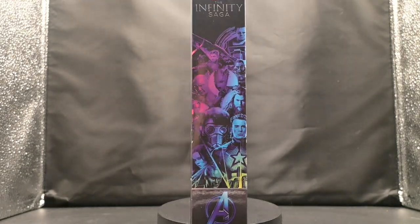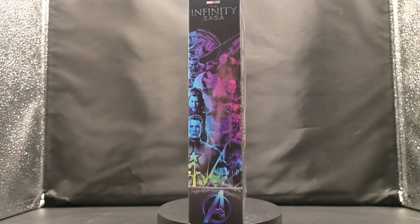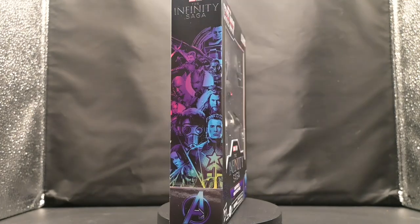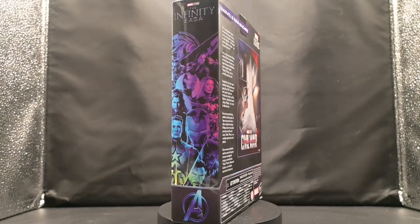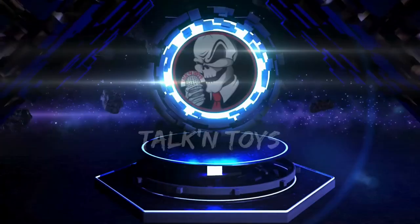Hey there, Marvel fans! Today we are embarking on an epic journey into the realm of the Marvel Cinematic Universe as we review the Marvel Legends Infinity Saga War Machine from Captain America: Civil War. So grab your shield and power on your arc reactor because we're about to uncover the truth about this legendary Marvel collectible. Are you ready?